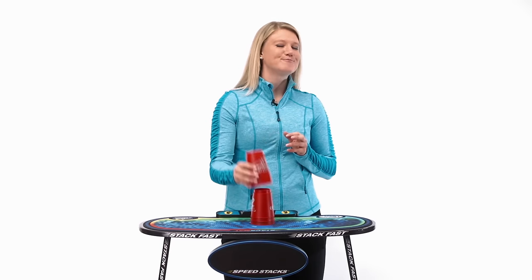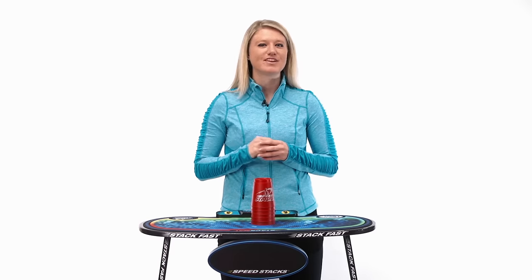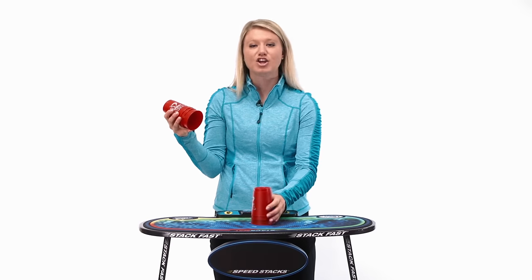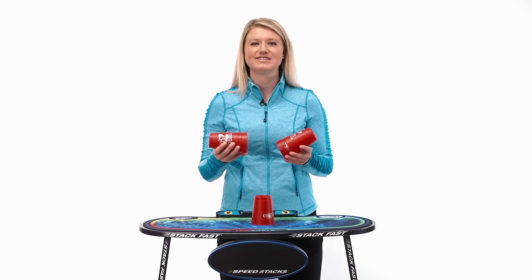Now we're going to do somewhat of a magic trick here. Without looking, see if you can reach out and pick up just 3 cups. If not, that's okay — try that again. Without looking, reach out and pick up 3 cups. So keep 3 in one hand and 2 in the other. I'm going to teach you the 3-2-1 method of stacking up the 6.